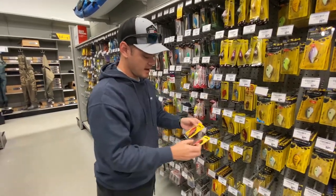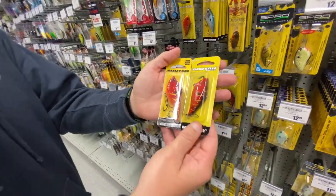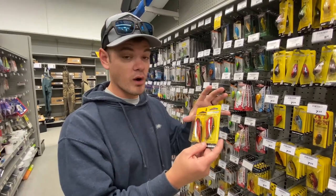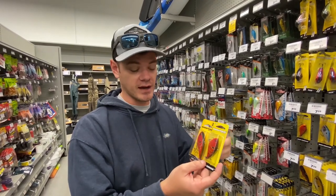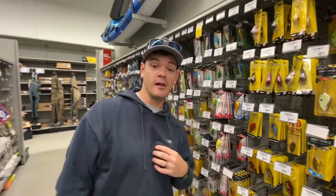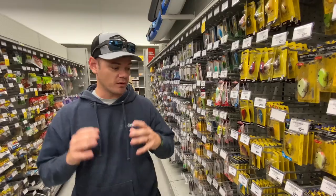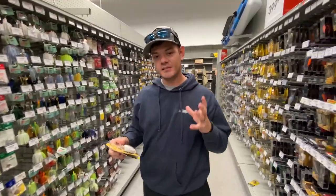Bait number two: lipless crankbaits. What I like to do is fish a specific color — this red crawfish color — in colder water. I've caught more and bigger fish on this exact color in cold water than any other. I don't know why — if there are any fish biologists out there, let me know in the comments. But I've had the most success with lipless crankbaits in that red color in cold water.